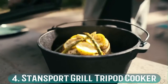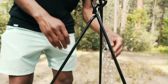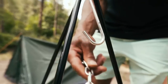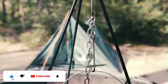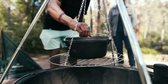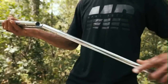Number 4: Stansport Grill Tripod Cooker. The Stansport Grill Tripod Cooker is pretty similar to the best value Coleman pick, but the grill is slightly bigger, with a diameter of 18 inches. This model is an affordable and effective tripod grill, but it will not support as much weight as some of the heavier and sturdier models. I recommend this for lightweight camping equipment and not for a cast iron Dutch oven. This grill is quick and easy to set up, and you can adjust the height to the size of your fire.